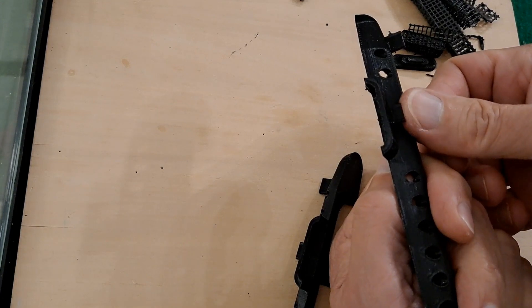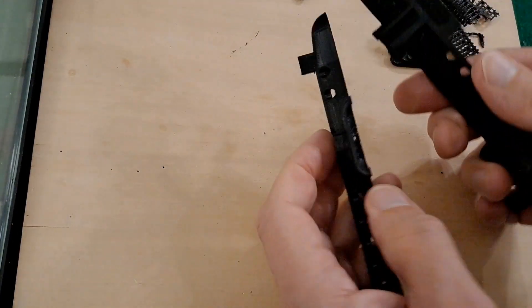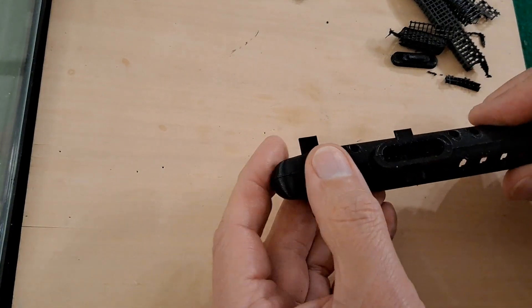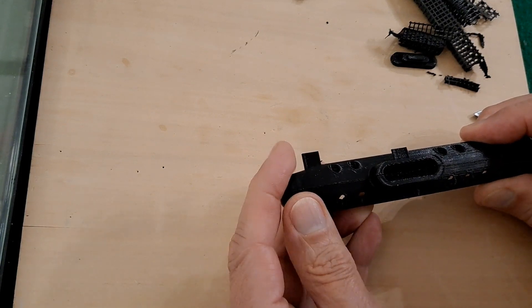I might need a little bit of glue on that. That one seems alright. We need to glue it together.